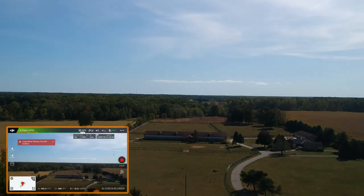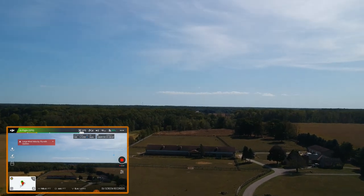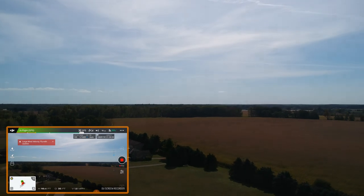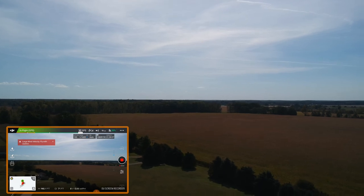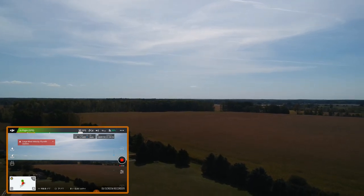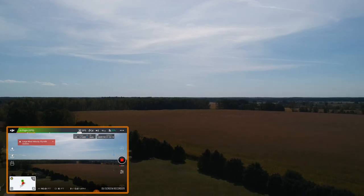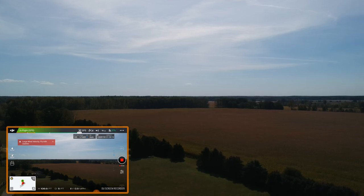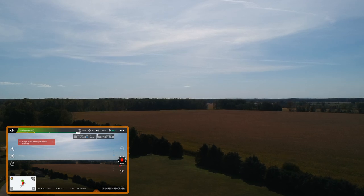We're bringing her back in — you can tell it's really being buffeted by the wind. I've got it full stick and she's really pushing against that wind. It's just a little too windy for this today. Wow, I got off the stick and it jumped back about five feet. I'm bringing it down — getting a little concerned with the high wind warnings. I don't think I've seen a large wind warning like this before, but we have one here today.